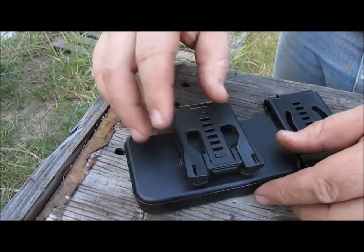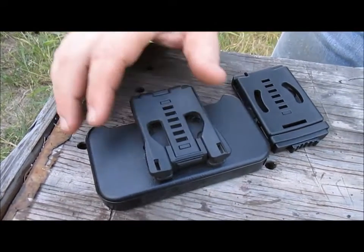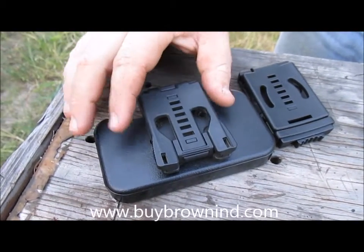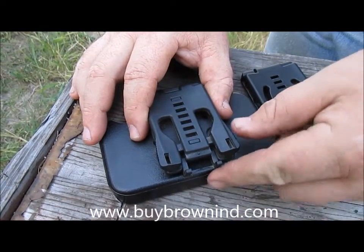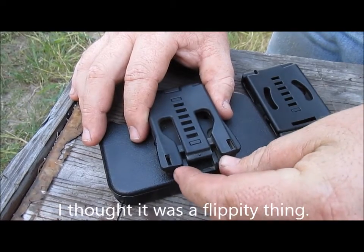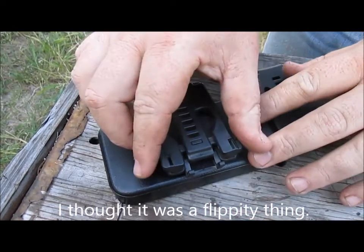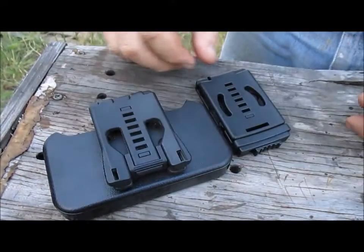I actually saw a guy at the Blade Show — I was talking with David Brown of Buy Brown Sheaths. A guy came up, bought a sheath from him, and immediately took a screwdriver and popped the little latch thing off permanently because he wanted to one-hand open it without fiddling with the locking mechanism.